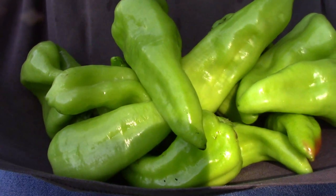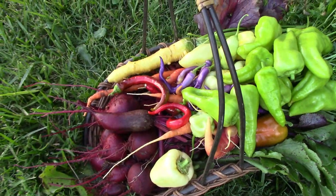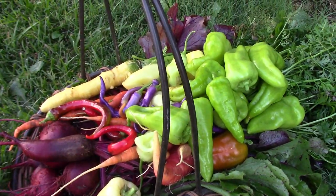I picked most of the Cubanelle peppers and all of these came off of one plant. This is our one day's harvest and I would say it's not too bad — and it doesn't include a couple of cucumbers that we picked later.